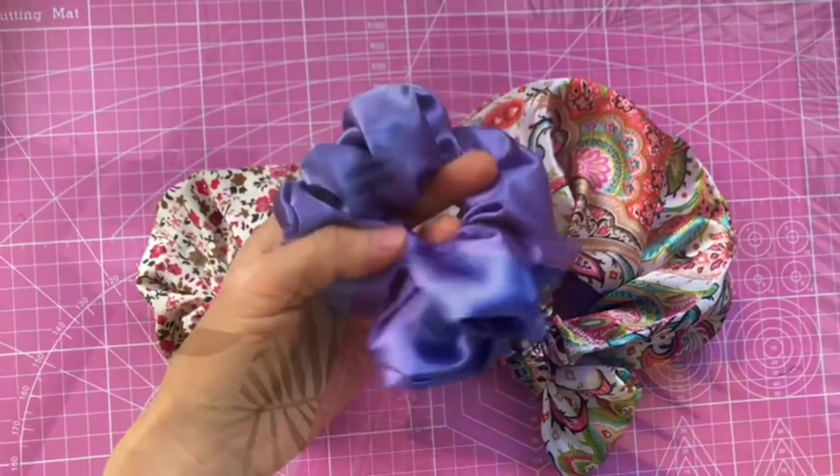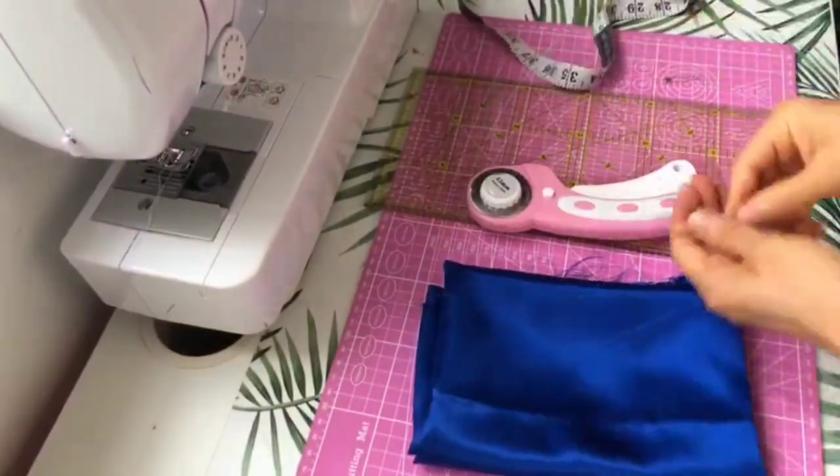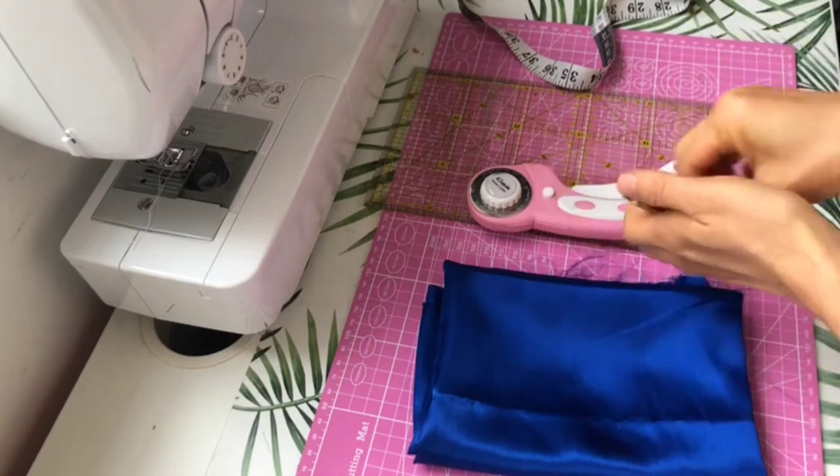Now we can all agree that this looks like a scrunchie, so let's get started! To make these scrunchies, you'll need some fabrics, some elastic, a rotary cutter or scissors, and a bodkin or a safety pin.